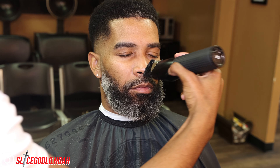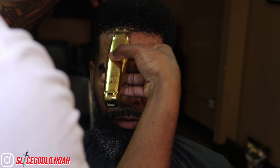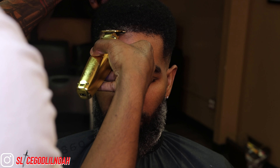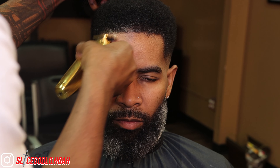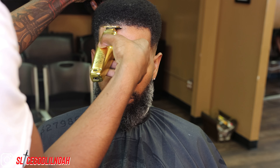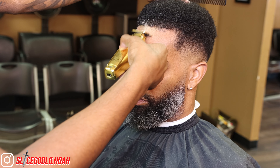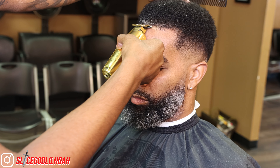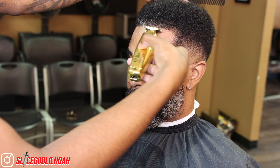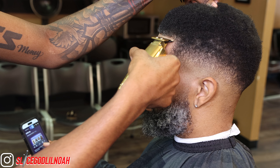Right here I'm going with the grain with the number one guard, lever closed, on the mustache and on the front line. My client doesn't really like to get his line tapered down, so I just combed all the long hairs down and I'm going straight across, starting in the middle and working my way to the left side. I went up and down with my trimmers in the middle to help clean up the widow's peak area. The other hairs on the left and right are longer hairs that I combed down previously to overlap the hairline.